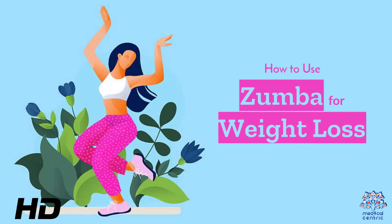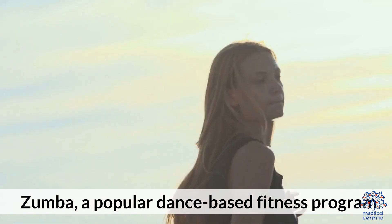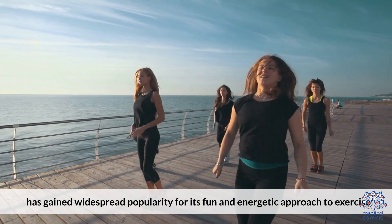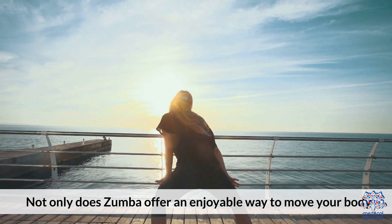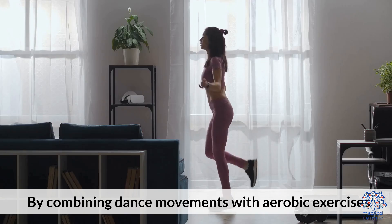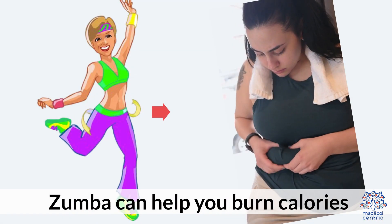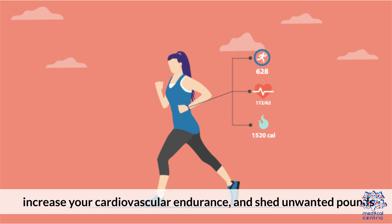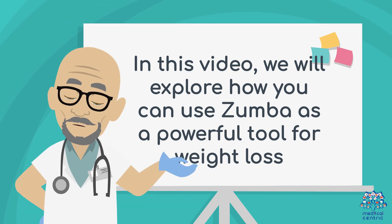Today's medical-centric topic is How to Use Zumba for Weight Loss. Zumba, a popular dance-based fitness program, has gained widespread popularity for its fun and energetic approach to exercise. Not only does Zumba offer an enjoyable way to move your body, but it can also be an effective tool for weight loss. By combining dance movements with aerobic exercises, Zumba can help you burn calories, increase your cardiovascular endurance, and shed unwanted pounds. In this video, we will explore how you can use Zumba as a powerful tool for weight loss.